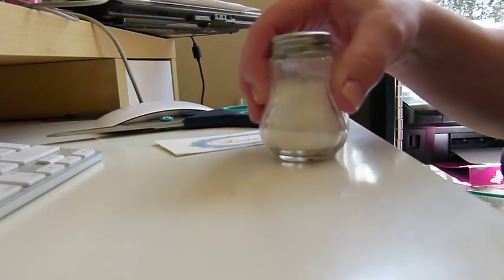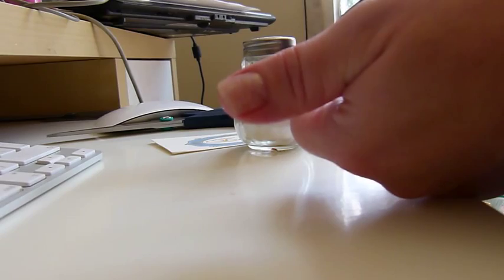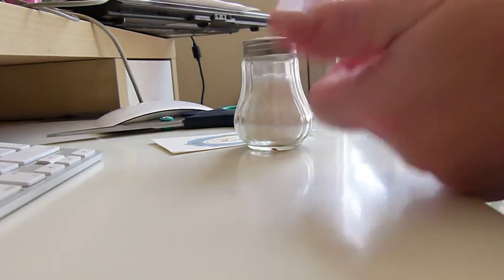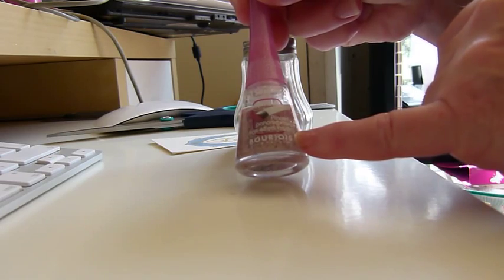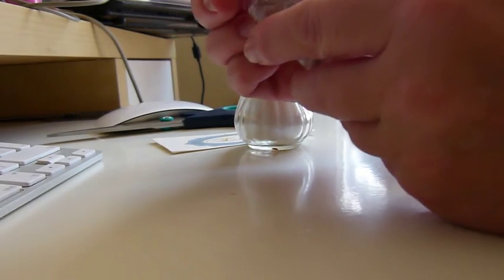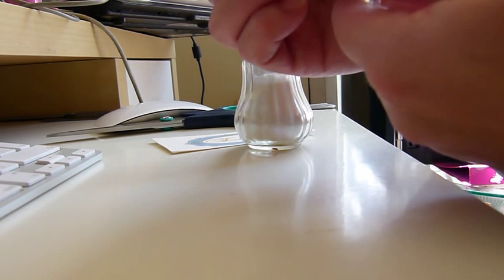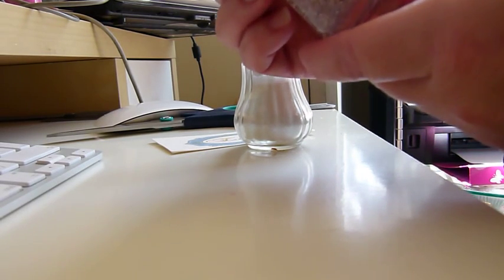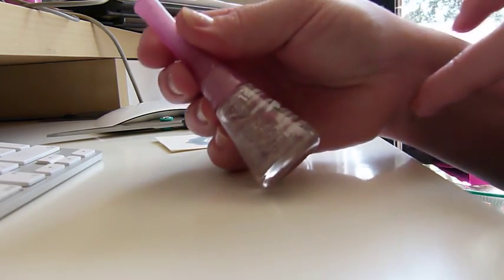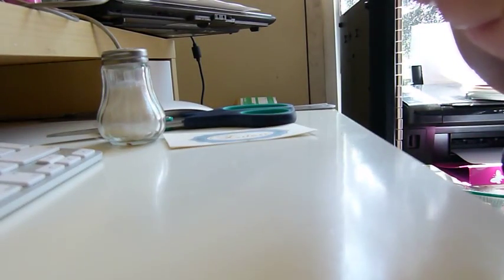Lots of people have commented on my nail varnish, so I'm going to show you exactly how I get it like that. I bought this Bourjois nail varnish - it's a very clear crystal pink. The color number is 18. It's one coat, dries in 50 seconds, and it says 'Innovation' on the front. It has glitter in it, but not enough.